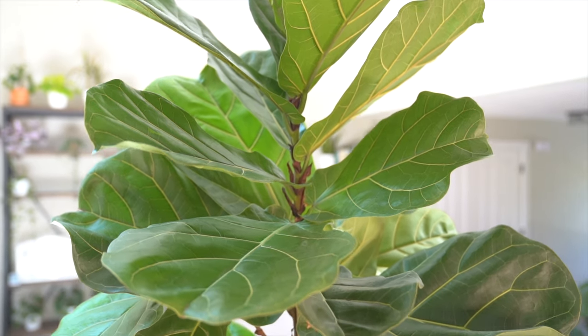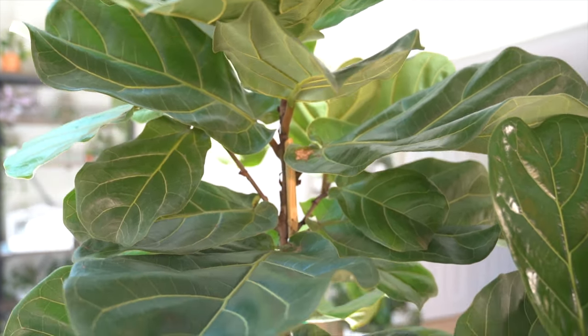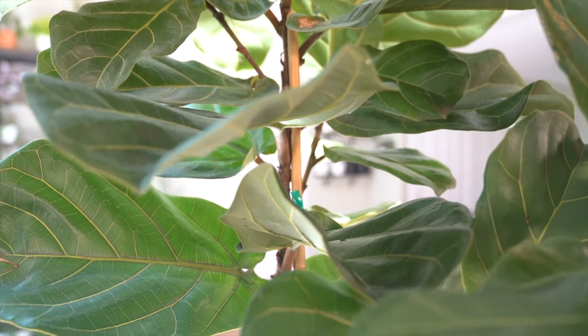And there are definitely some things that you can do as well to ensure that your fiddle leaf fig is living its healthiest life. Although, I need to take a second to address a couple of things.